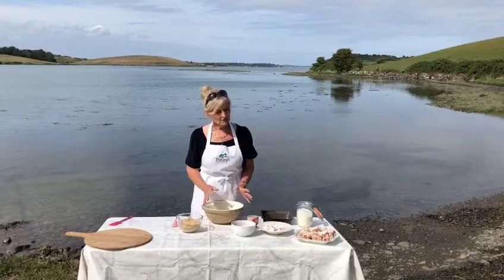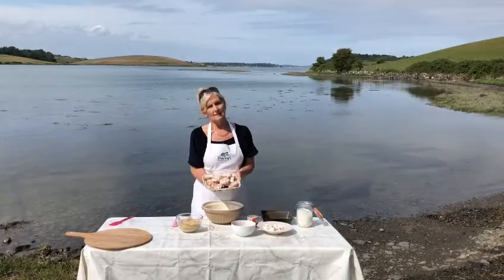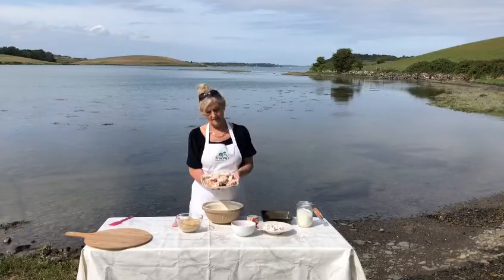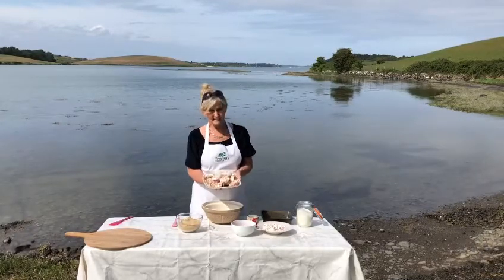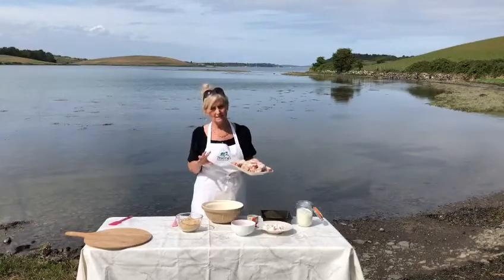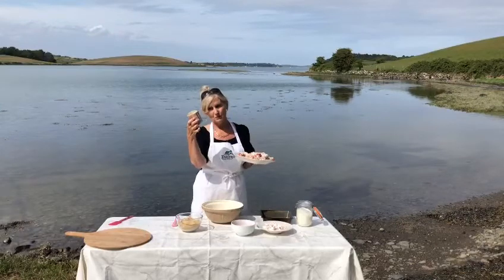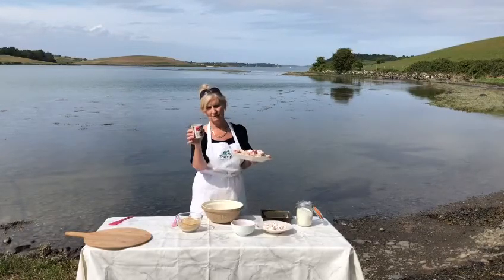Today I'm going to make some delicious local treats called 15s. I'm sure you've probably already guessed why they're called 15s — because we have 15 of each ingredient, with the exception of the condensed milk, where we use a small tin.